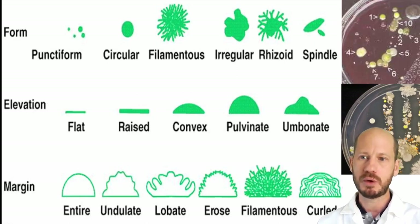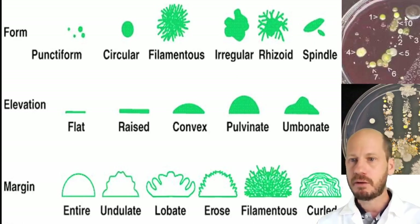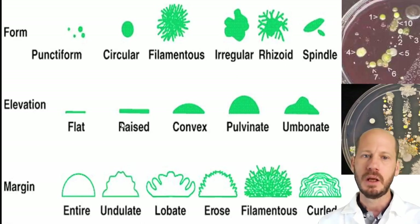You will have plates with a mix of microbes from your environmental samples, and you're going to start looking at those colonies and describe them by form, elevation, and margin. You can number these microbes and note the form — whether it's punctiform, circular, filamentous, irregular, etc. — then look at it sideways to assess the elevation and check what the colony margins look like.